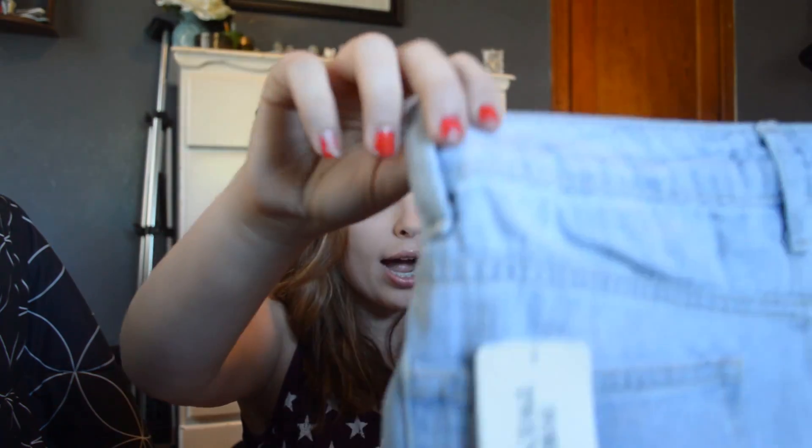These are high-waisted shorts and I think I got too big of a size again. If I got too big of a size I'm gonna be so incredibly mad. They're high-waisted light denim shorts — they're super cute but I hope I didn't get them too big.